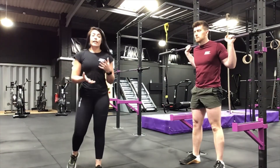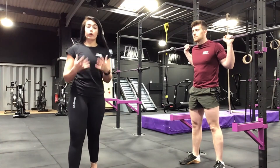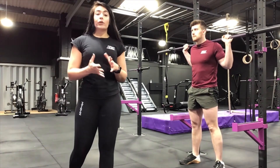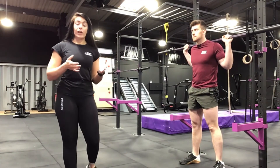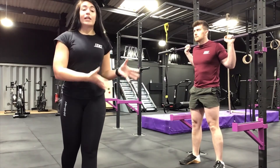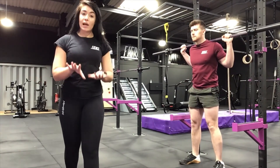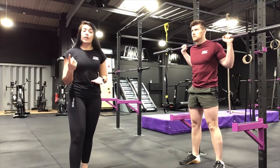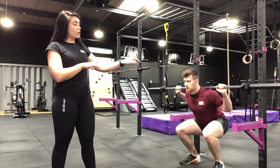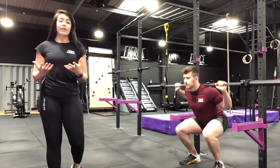Leading on to regressions — regressions make the exercise a little bit easier if you're not ready or you're a complete beginner. You can refer back to our first video and add in a box — you perform the exercise the exact same way, but have something behind you for support if you're not comfortable holding the weight at the bottom. A second option is just using the bar — get comfortable with the bar before adding any extra weight.